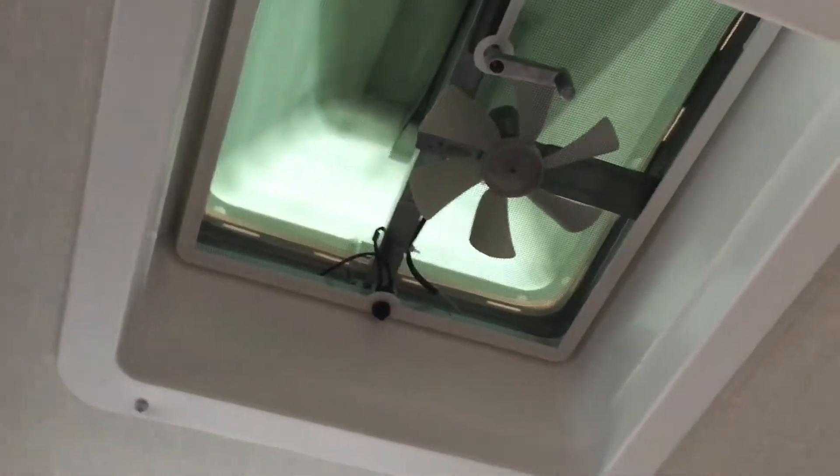You've got your two ACs above, your LED lights — those are on a switch. You do have a mini exhaust fan with a manual switch right here. You've got plugins for a television with a backer on the wall on the other side of the bathroom. You've got more plugins and USBs for phones, and then your main light switch.